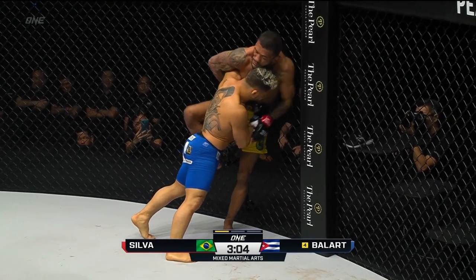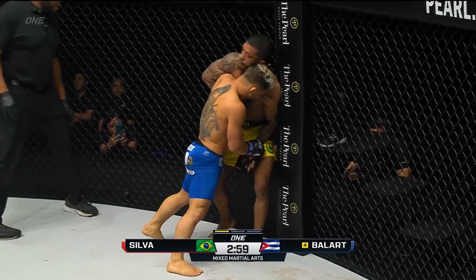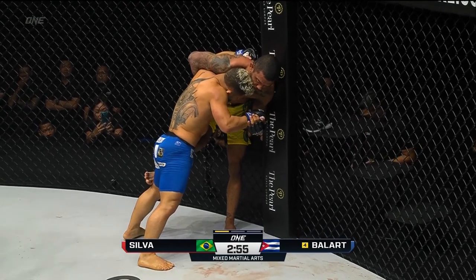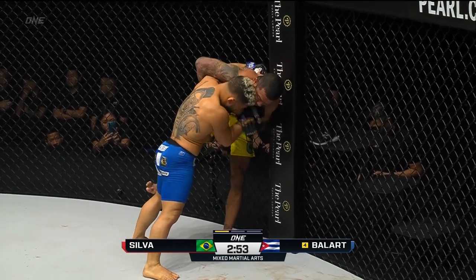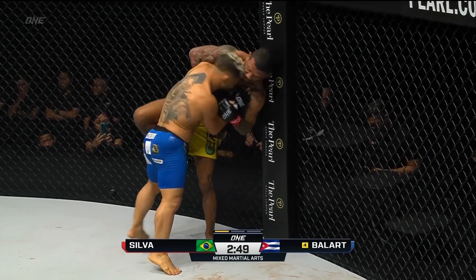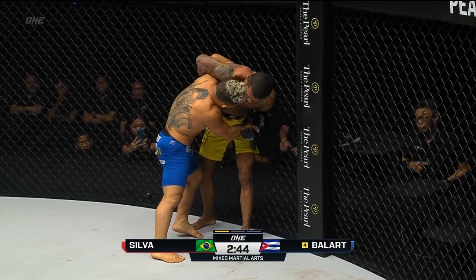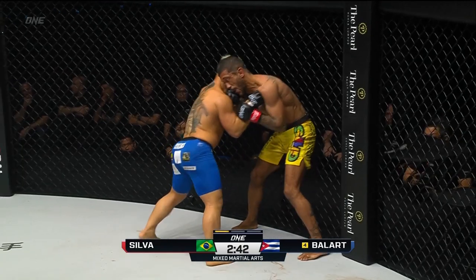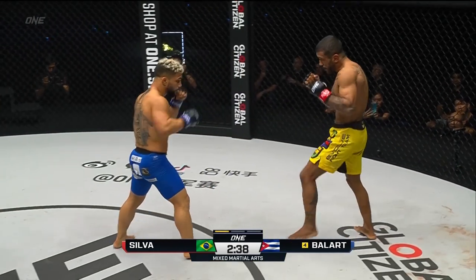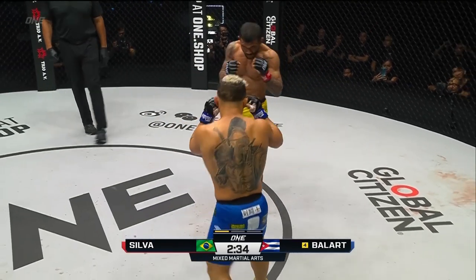Silva's doing a good job of entering into different types of takedowns. He's got the overhook — that whizzer on his right side. He can possibly use this to set up something, but it's hard to take down Gustavo Balart because he's got such a low center of gravity. Balart, the Greco-Roman wrestler, represented Cuba in the Olympic Games. Two punch combination there from the Cuban, nice little touches there by Balart, exchanging inside the clinch.